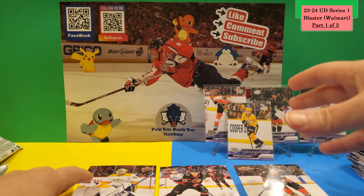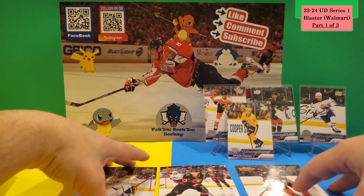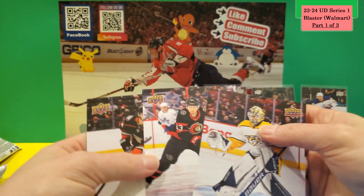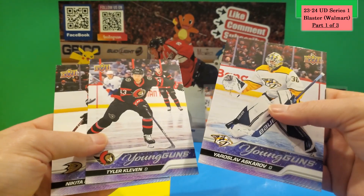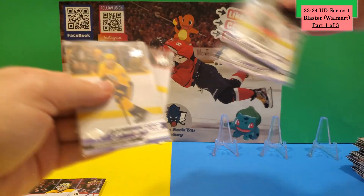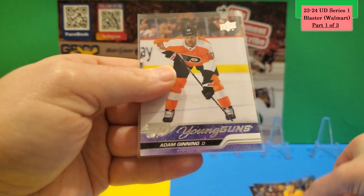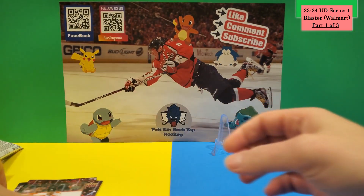The regular price is around 35 to 40 dollars and at that price, with only three packs, I don't think it's worth it. Recap of this break: jumbo Young Guns were Nikita Nesterenko, Tyler Kleven, and Yaroslav Askarov. Regular Young Guns were Drew Helleson, Vincent Desharnais, Spencer Stastny, and Adam Gettings — those are the rookie cards from this break.